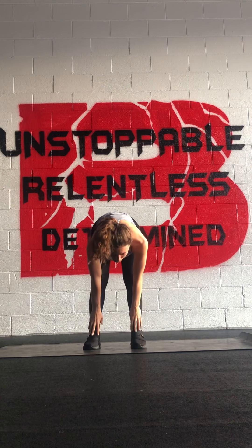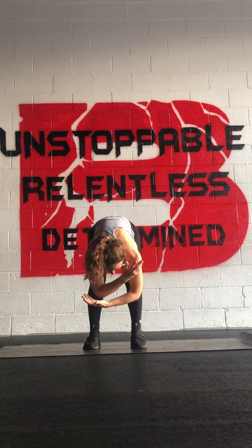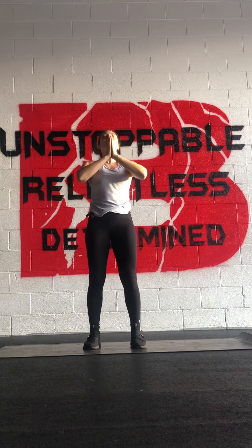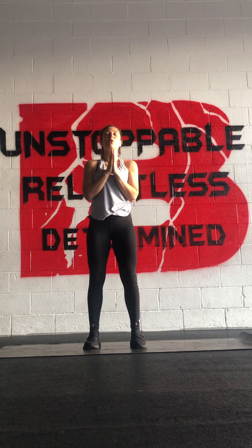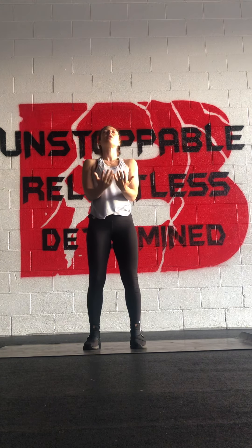On your next in breath, hands to shins, halfway lift. On your out breath, fold. Sweep and rise all the way up. Bring your hands to heart center. Maybe close your eyes and bow your chin. Allow yourself an intention for your practice, for your day, for your next moment. How do you want the quality of your thoughts? Exhale. Breathe it in. Drop your arms. Sweep and rise. Inhale.